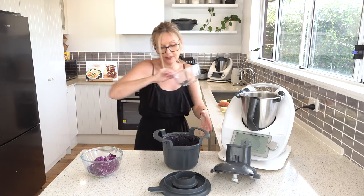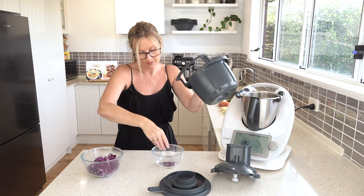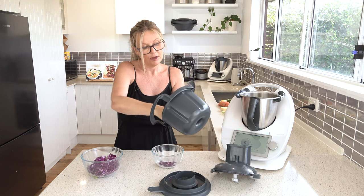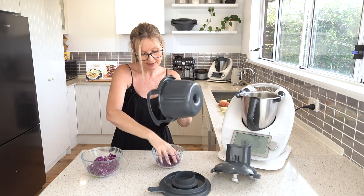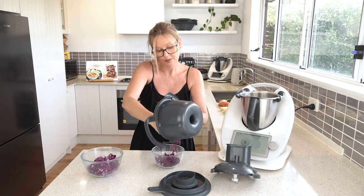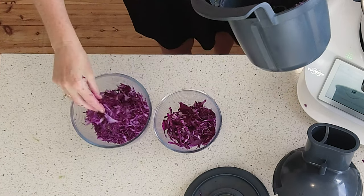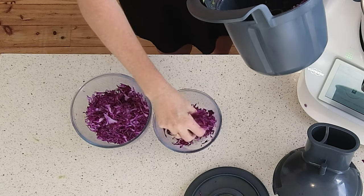I'll put the thick-sliced cabbage in a different container so you can see. Some bits are nice and some bits are a bit too big I find. Whereas the thin-sliced cabbage is really even and nicely cut — whereas the thick one's a bit too uneven.